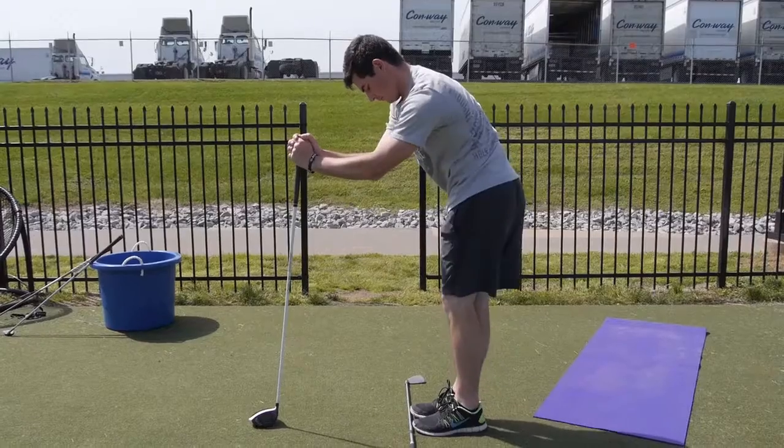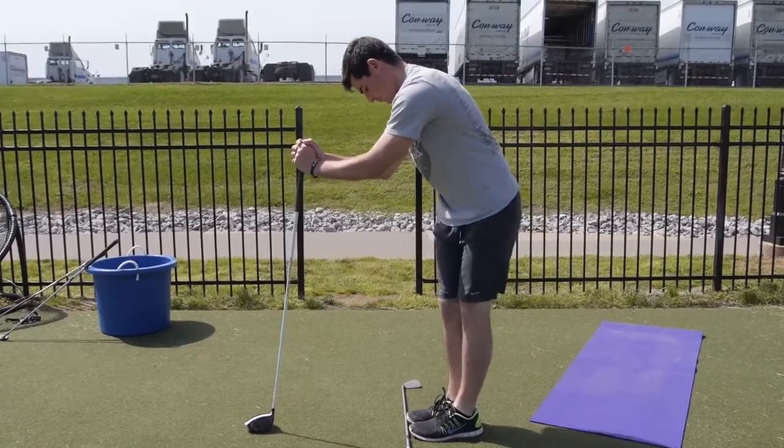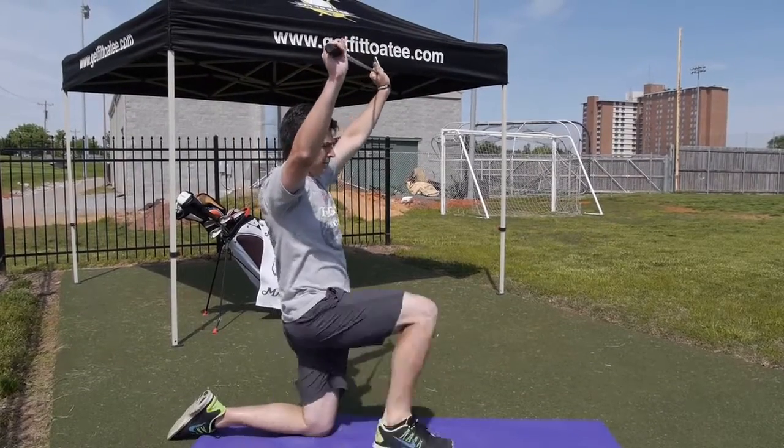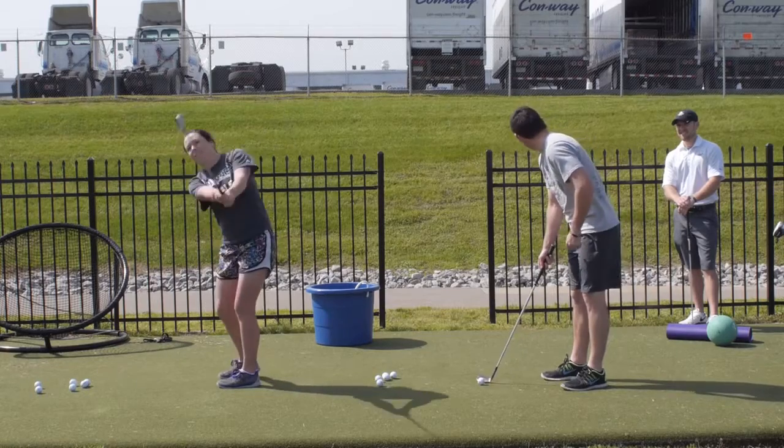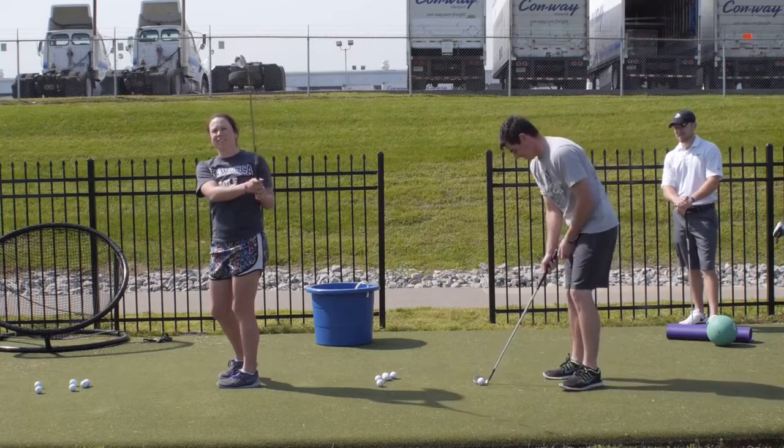We then move forward into a three-dimensional plan for you. The first dimension is stability. What we want to do is make sure that you have a stable foundation to build a golf swing on. It's just like when you build a house — you want to have a solid foundation. If you don't, you're going to have a lot of unwanted movement on that foundation, and that's never good in construction. It's the same thing in a golf swing.